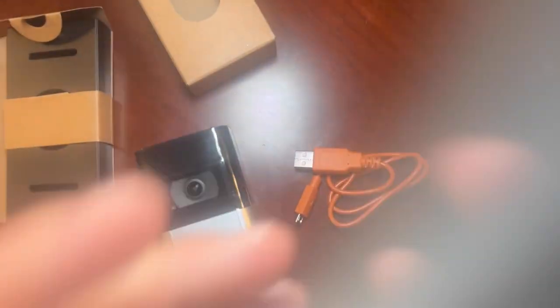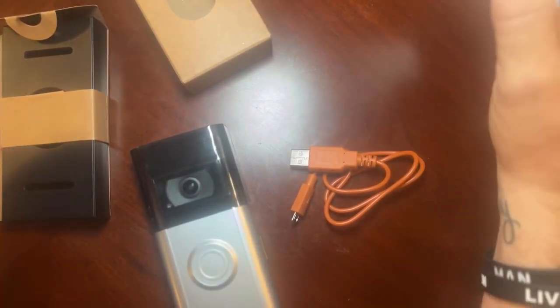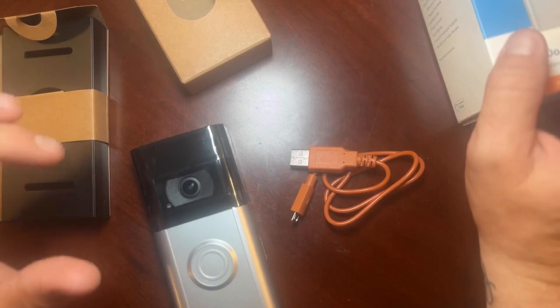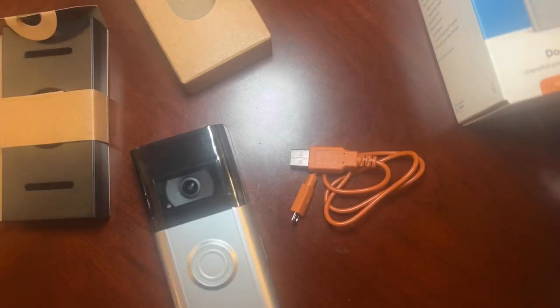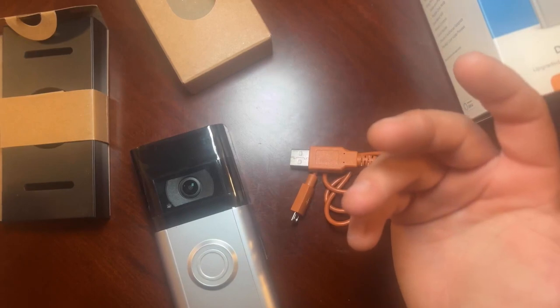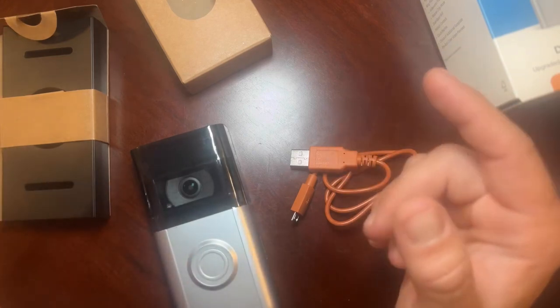To run through some of the features: it's a 1080p HD video doorbell with improved video and battery life. The all-new color pre-roll gives you a video preview of motion and events, so you'll never miss a moment at the front door whether it's day or night. It's got night vision as well as infrared. You can enjoy customizable privacy zones, so you can draw around certain areas where you do or do not want it to detect. It connects to Wi-Fi easily, and you can receive mobile notifications when anyone presses the doorbell or triggers motion.